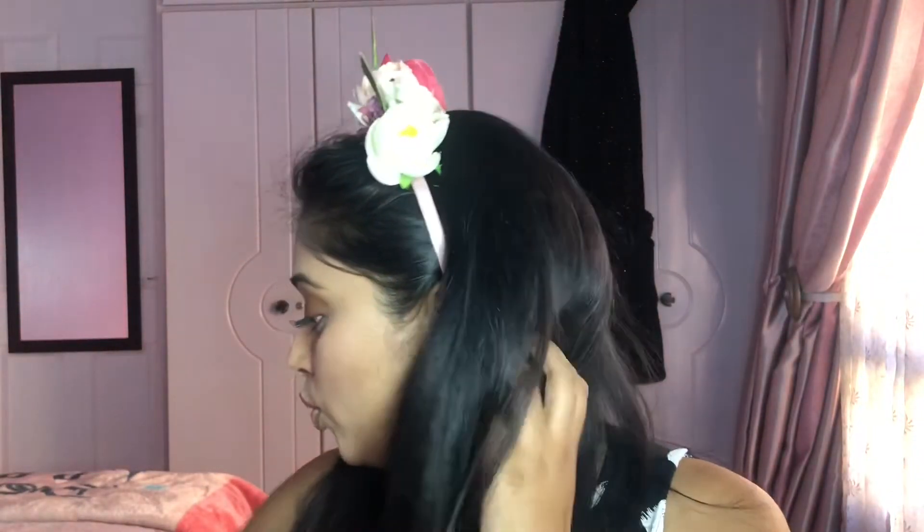And for highlighter, I'm going back in with my MAC Hyper Real Glow first shade to just highlight the brow bone and the bridge of my nose.